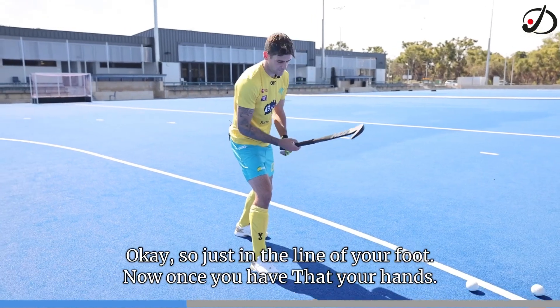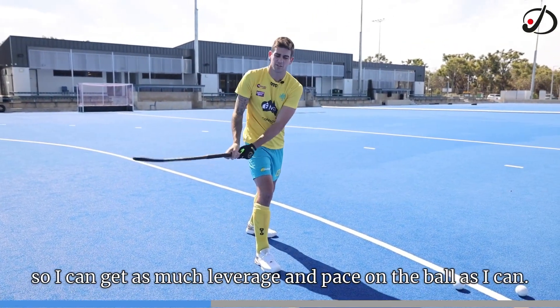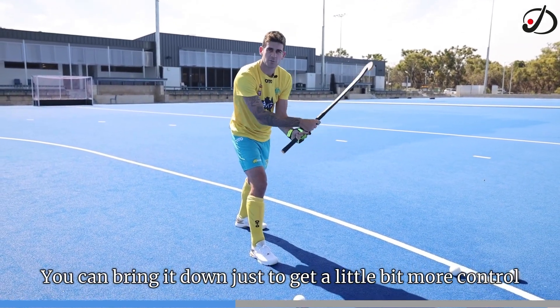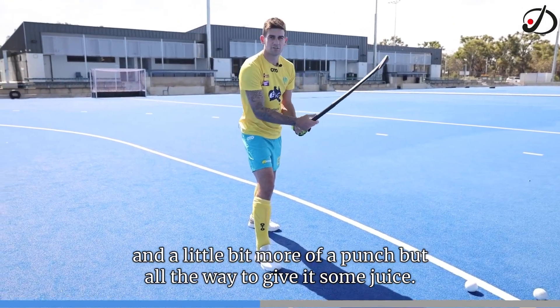Now once you have that sorted, your hands — I like to have my hands at the top of the stick so I can get as much leverage and pace on the ball as I can. You can bring it down just to get a little bit more control and a little bit more of a punch, but all the way up, give it some juice.